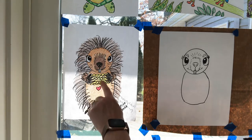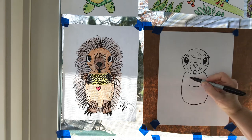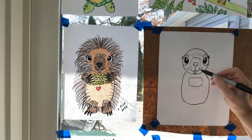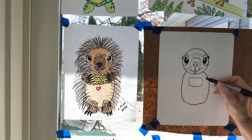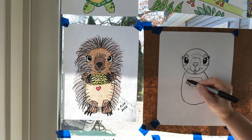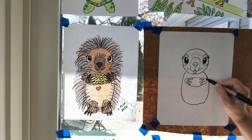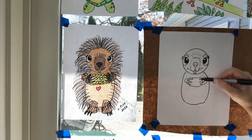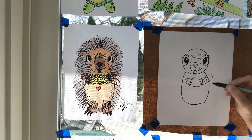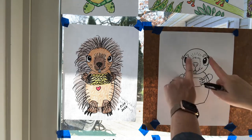Next I'm going to draw the corn. I saw the cutest video online — there's a YouTube porcupine called Teddy Bear, and if you and your parents want to, you can look him up. He makes the cutest little noises while he's eating corn, so that's where I got the idea for this drawing. I did one, two, three claws, finished it with a half circle, then two lines out, half circle, two lines out, half circle for the corn he's holding.